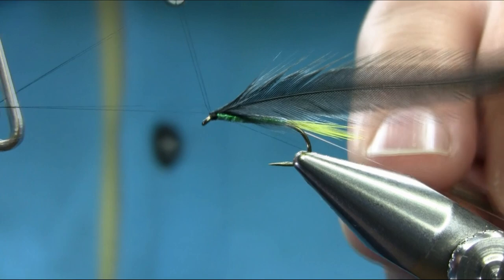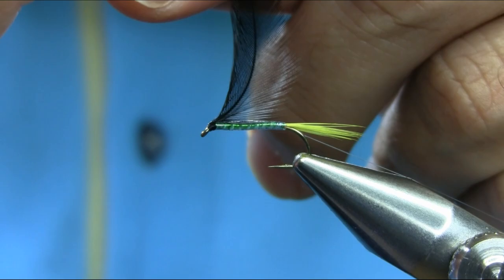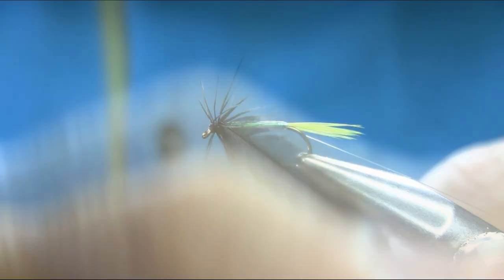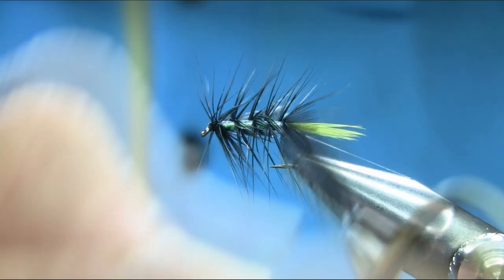The black thread is in the way. Get your hackle plier and then bring your hackle first. Make sure you leave a nice enough gap so we can see ribs. Catch it with the mono thread each turn — make sure you don't drop any fiber.